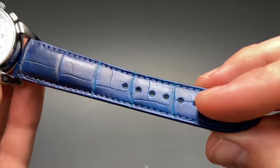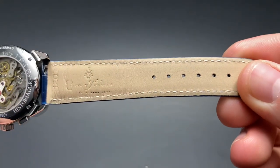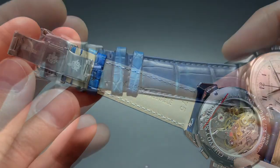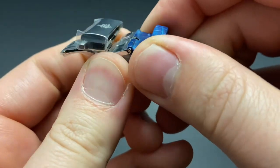This one comes on a beautiful blue alligator leather strap. The craftsmanship on the leather is very impressive, with the stitching being very even and the leather being quite soft. The buckle is a nicely signed beautiful stainless steel butterfly deployant.